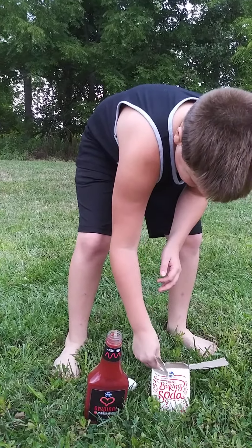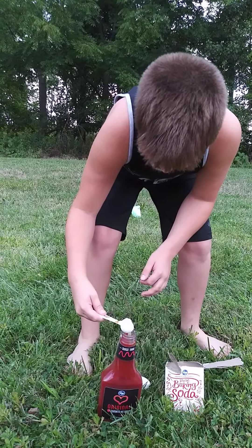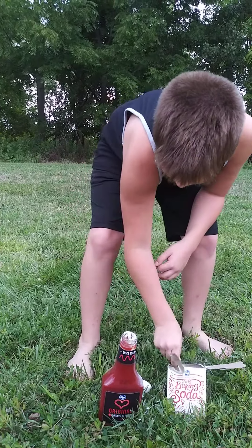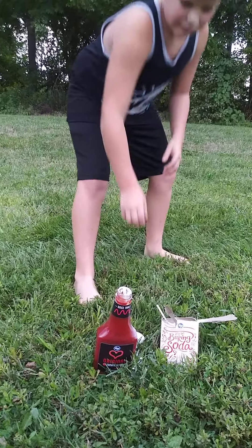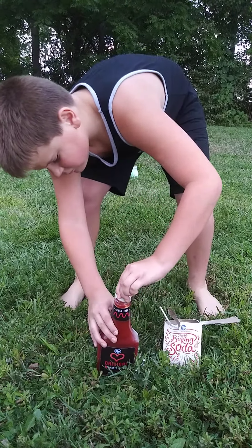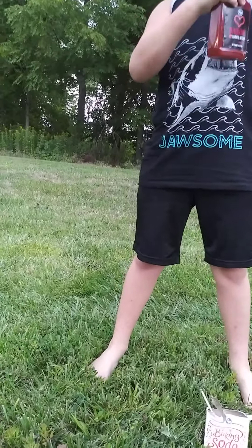You gotta put a couple of scoops and you're gonna have to hurry. Don't worry about it getting on the grass, it won't hurt it. Jay, you gotta put the cap on. You do? Yeah, because it has to build up pressure. All the way? Yeah.